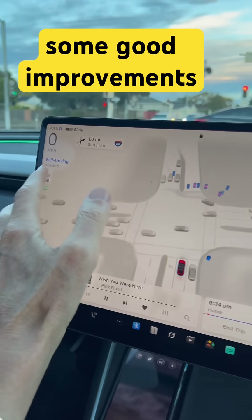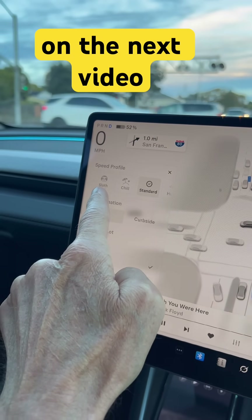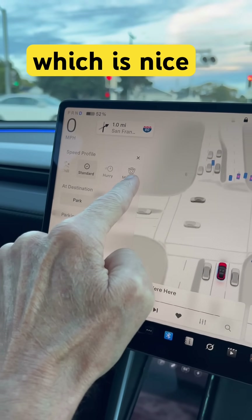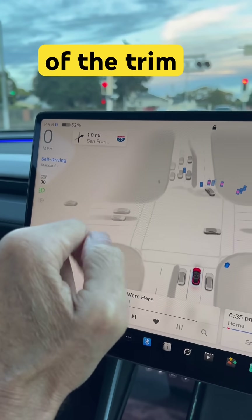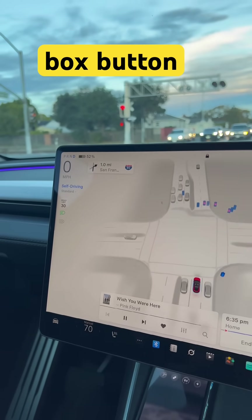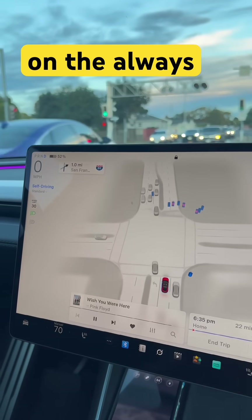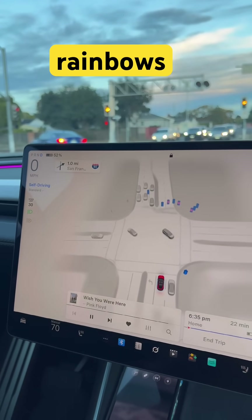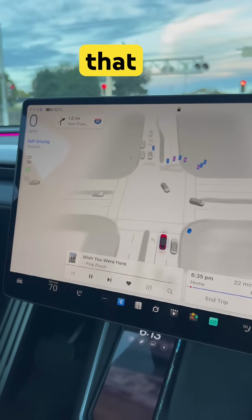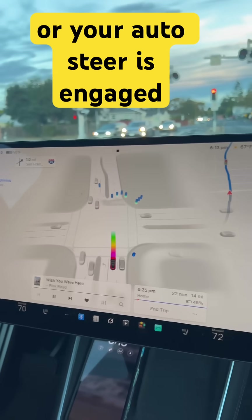The favorite part is when you press this button, you can choose between sloth, which is very very slow, or chill, standard, hurry, which is pretty fast, or Mad Max, which is really fast. If you're on Mad Max, it'll accelerate really fast onto the freeway but won't go beyond the speed limit — it just behaves more like a crazy teenager driving. It'll do a lot of lane changes to get you where you want to go much quicker, but it's a lot of fun. These are some good improvements over the past version, and we'll cover a couple more in the next video.